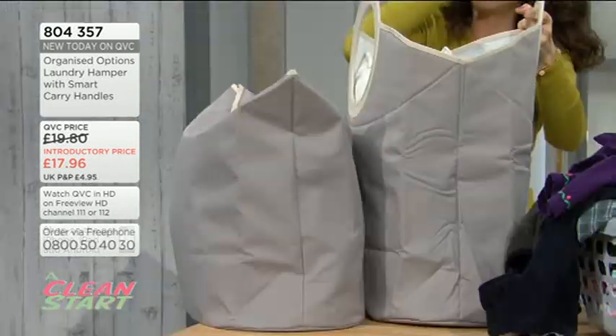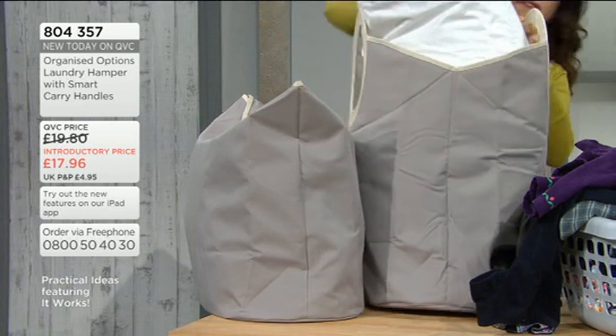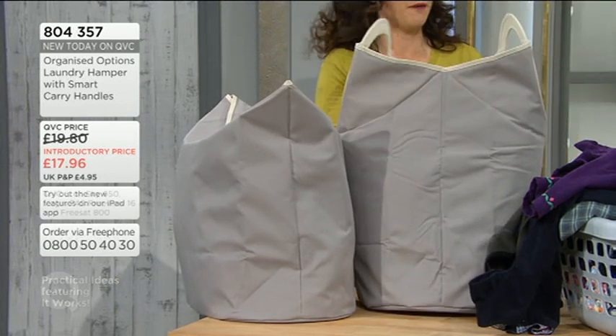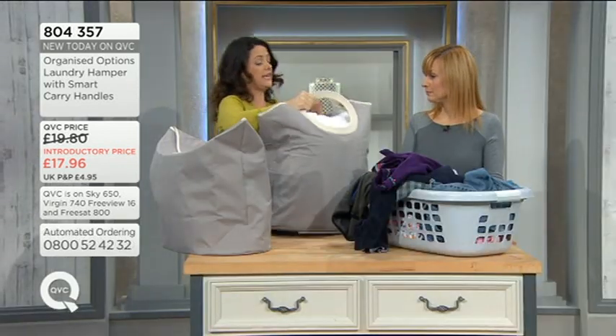And you could use it for storage because it's a really nice kind of shape and it sits nicely. Let's just pop these in. So you can just pop that in a cupboard, and if you are going to be taking things down to the laundrette it is really nice and easy.